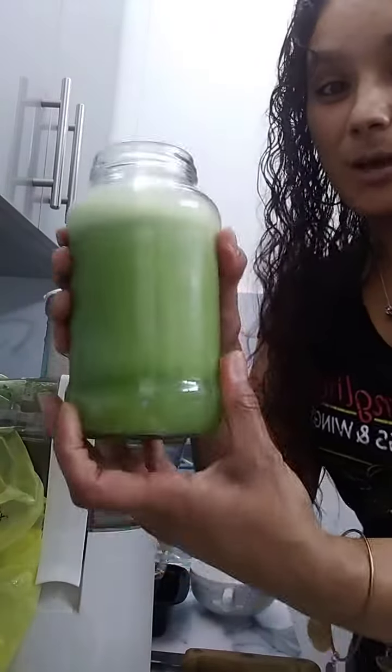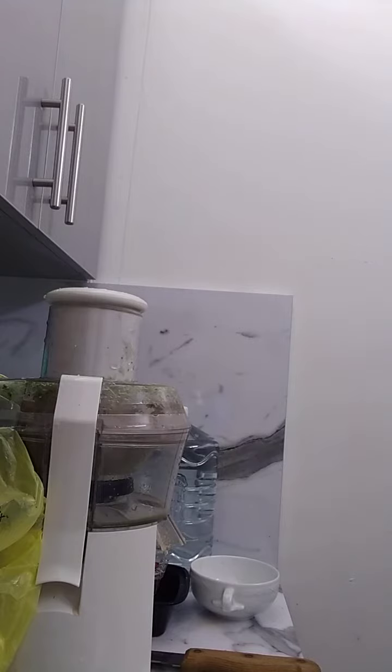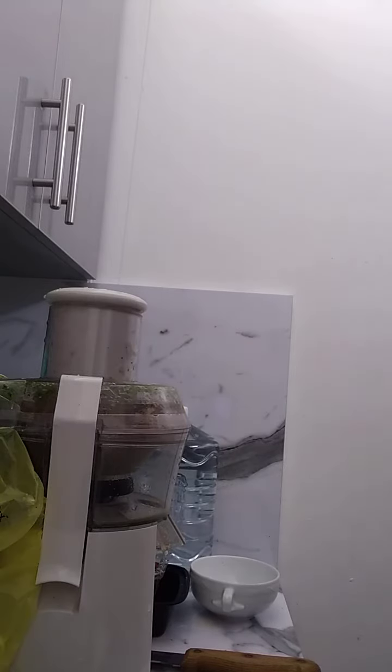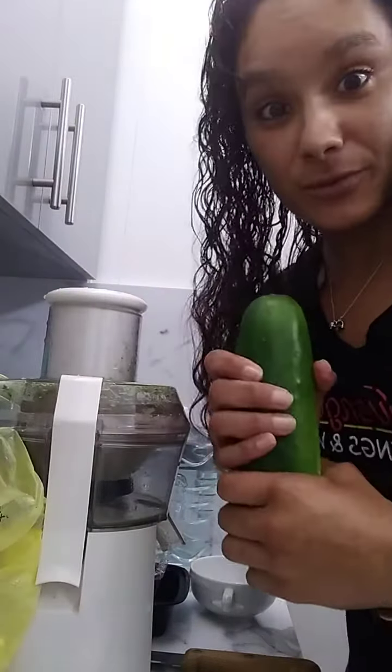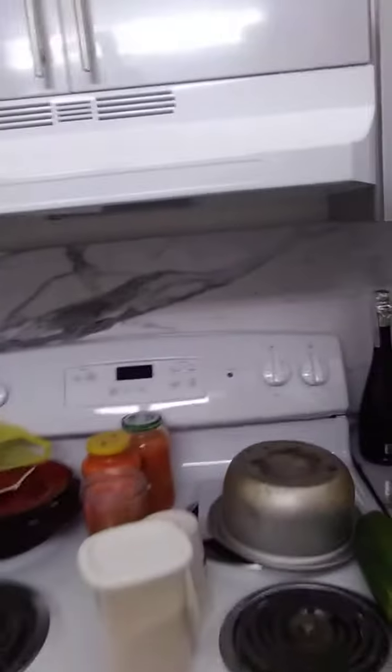Cucumber. I guess I'll use this for dinner. I'll be trying to make more videos. Here's my mess — just gotta clean it up. Simple, easy. That goes to all of my juices.